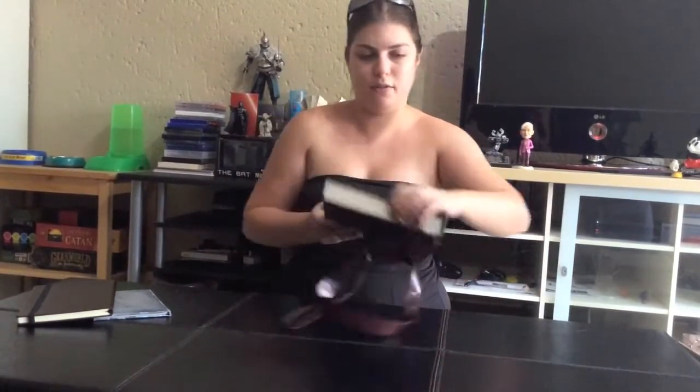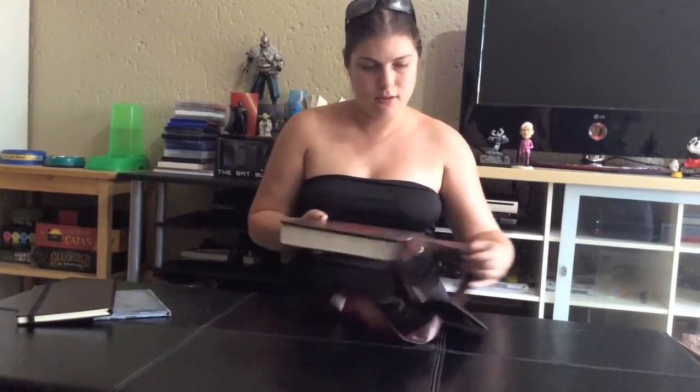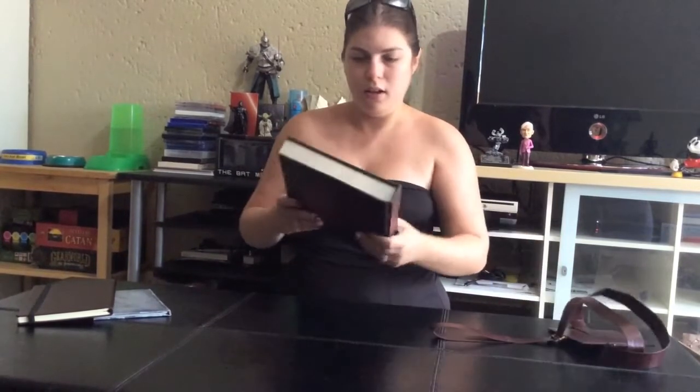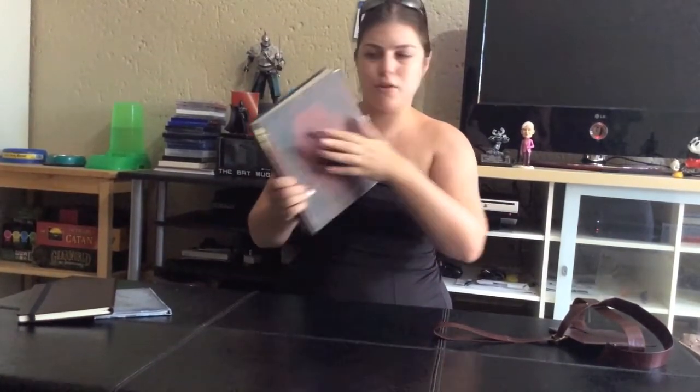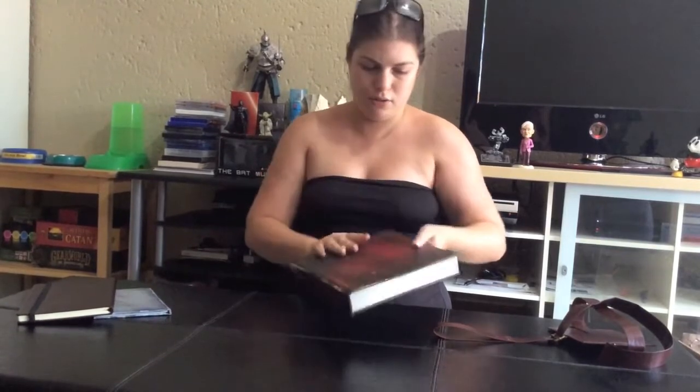Clever Zoe, you can do this. Special needs satchel! And then we have a giant book that says Bloodborne on it — monstrous, aged looking. Not actually aged, just aged looking.